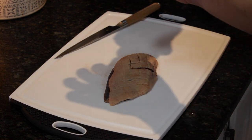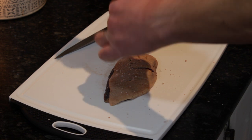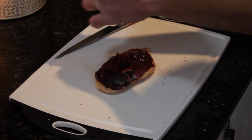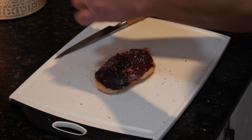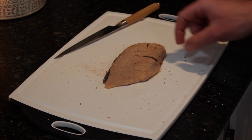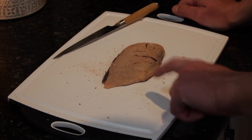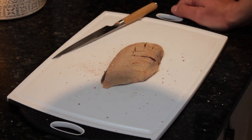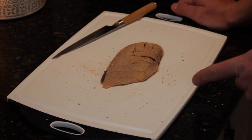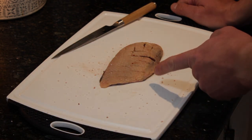Now I'm going to go ahead and salt the skin side pretty good, flip it over, and salt the underside pretty good. We're going to let this sit with the salt on it for about half an hour while the potatoes get started — just so the seasoning can adhere to the meat. We're not going to do the pepper right away; we'll do that after it comes out of the pan because I don't want the pepper to burn. Salt first, pepper after.